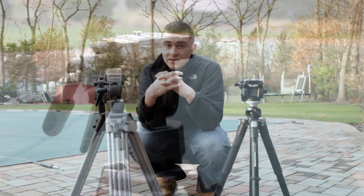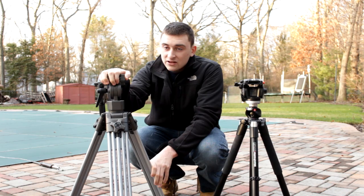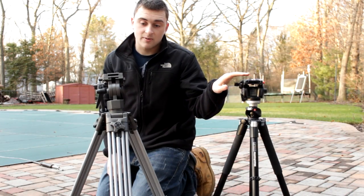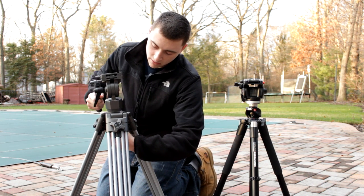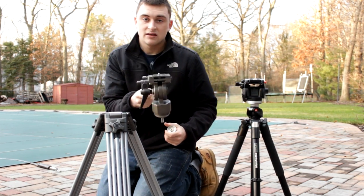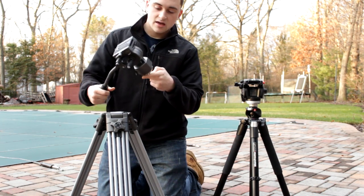The reason is weight. This thing weighs a good 15 pounds at least, possibly more. Bowl head tripods are very heavy compared to these type of tripods. In my experience with this bowl head, the head is almost as much as the legs itself. This is a good at least 10 pounds — it's hard to even hold it with one hand.